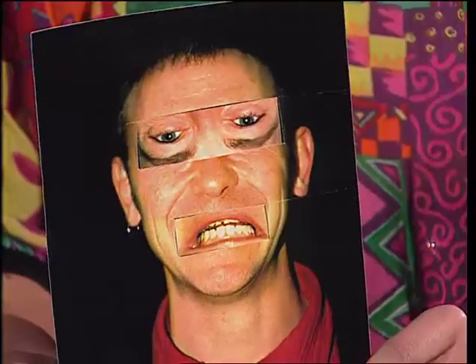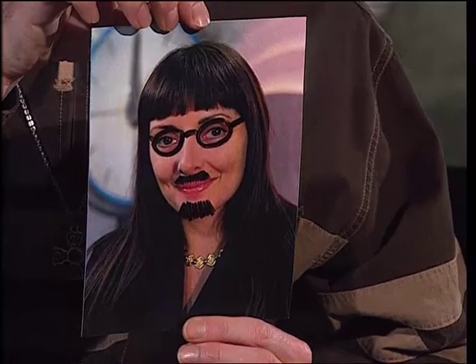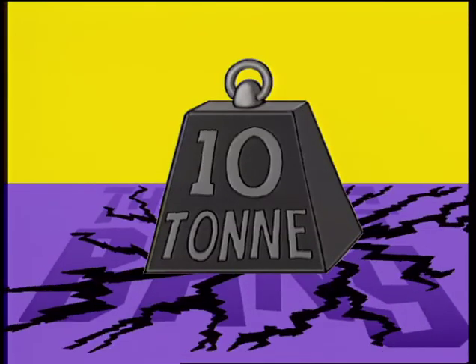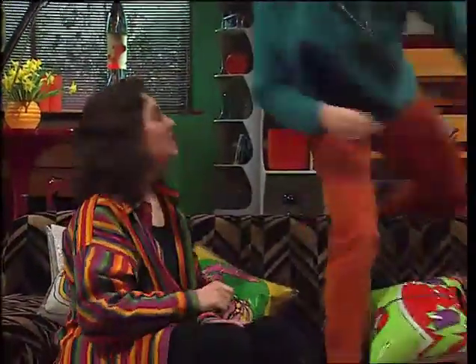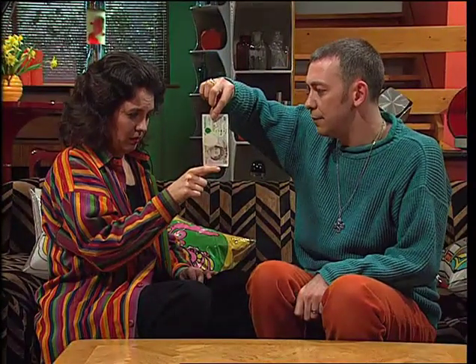We'll be right back. Kate, would you like to earn yourself £5? Gareth, forget it — it's your turn to clean the bath and it's a tenner anyway. No, it's not that. If you can catch this £5 note, you can keep it. You're on. Right, hold out your thumb and your forefinger. I'm going to drop this £5 note and all you've got to do is catch it. You catch it, you keep it. You ready? Missed it.